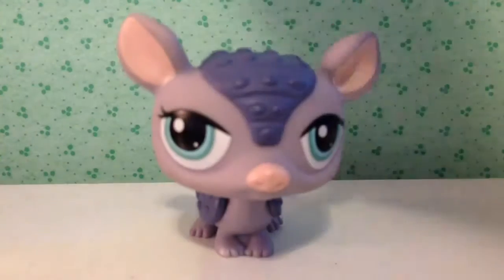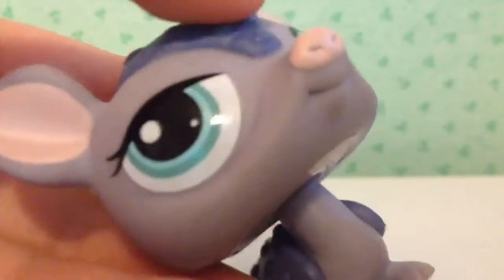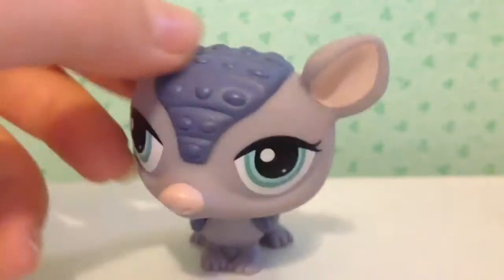Now we're going to be showing the old LPS. The first one is this one — purple, grayish, really dark green. Well, I'm pretty sure it's purple, actually a really grayish purple. She's got teal colored eyes, little pink ears and nose. No magnet — this LPS is not very stabilized.